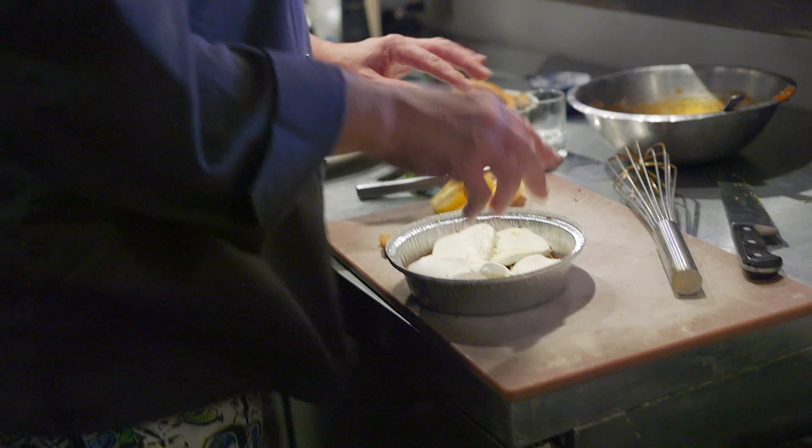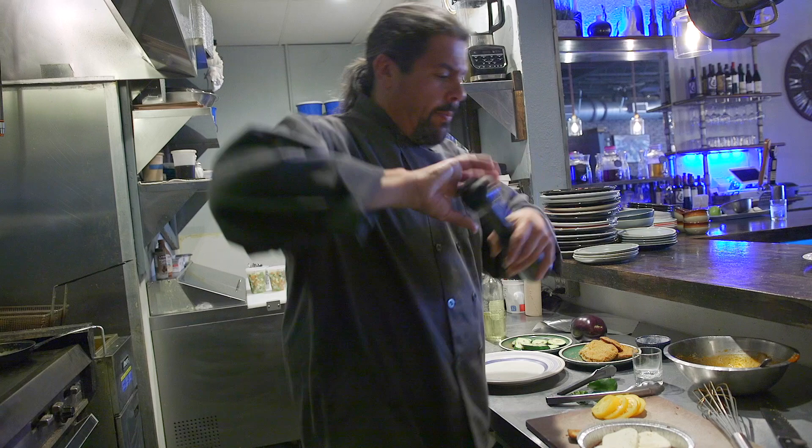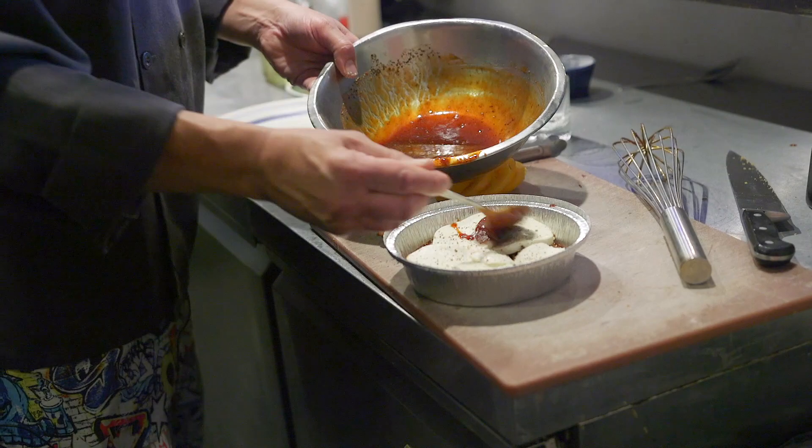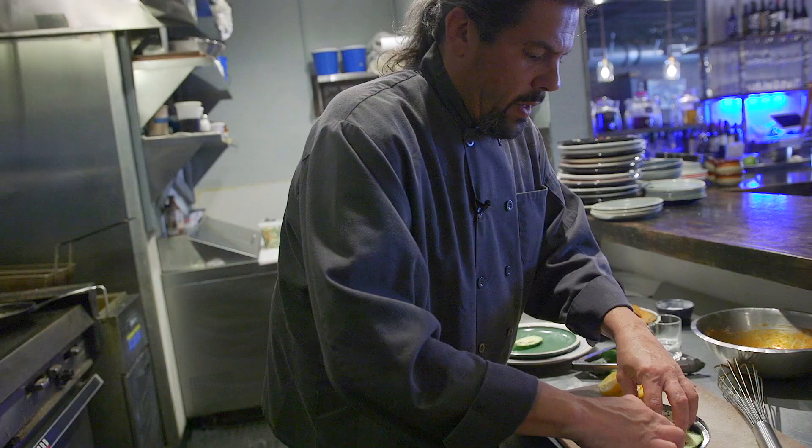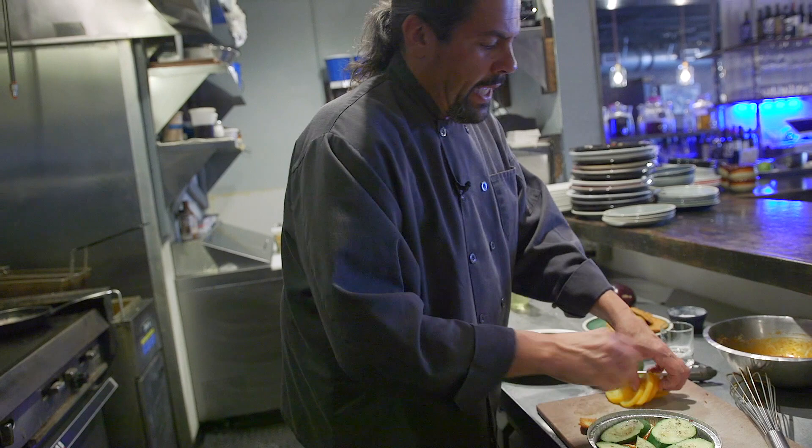Now we're gonna season it, because if you don't season the middle it's not gonna taste like anything. Give a little bit of salt, then a bit of pepper, then I'm gonna put another layer of barbecue sauce — want to keep it moist. Then we're gonna take our zucchini and layer it in. It doesn't have to be pretty because all of this is going to be covered.